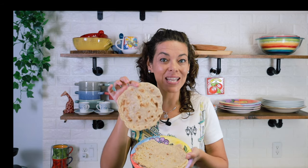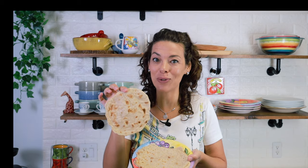In this video I want to show you how to make the best grain-free, yeast-free, anti-inflammatory tortillas.